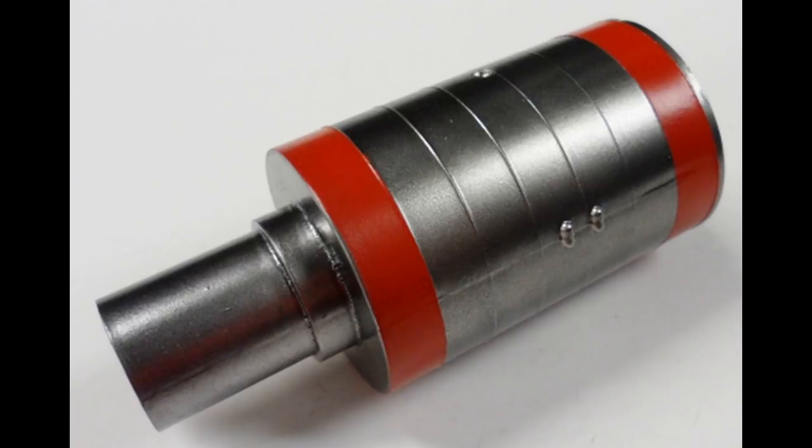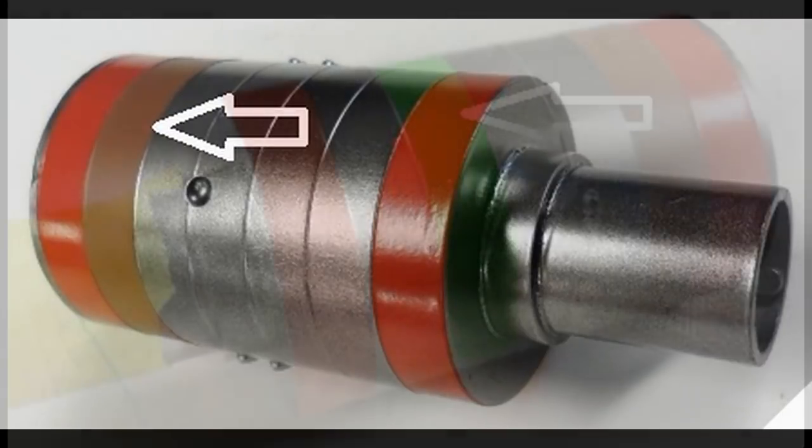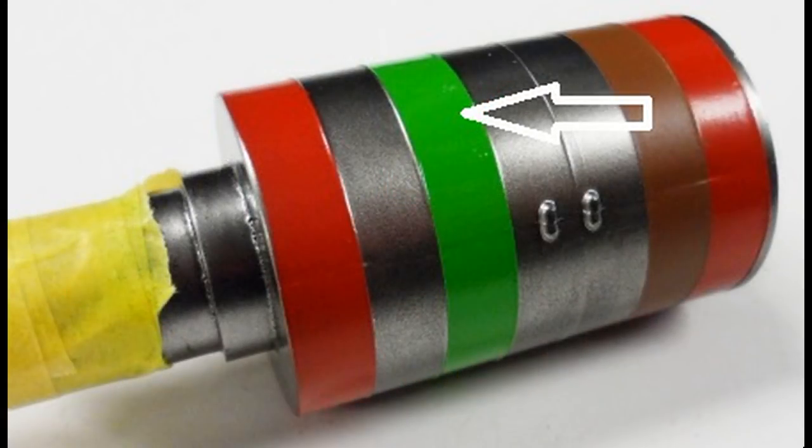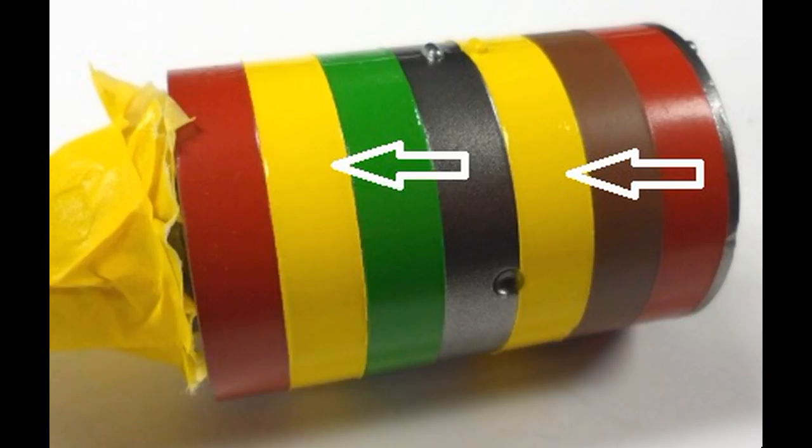Letting that dry overnight again, I masked everything off except the top and bottom rings and applied a coat of Tester's Acrylic Guards Red number 4632. 24 hours later, I masked that off and applied a coat of Tester's Acrylic Leather 4674 to the second from the top ring. After that dried, I carefully masked everything except for the third ring from the bottom and sprayed that Model Master's Willow Green, FS14187, letting that set dry overnight.